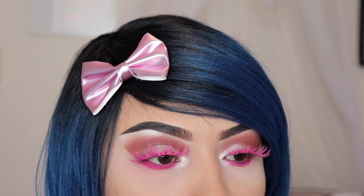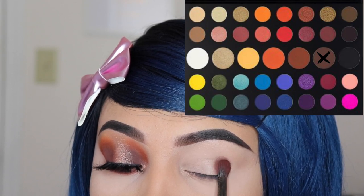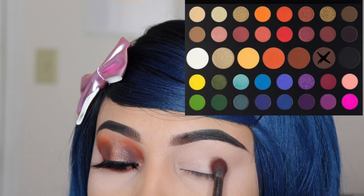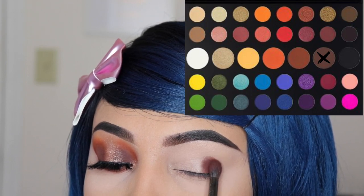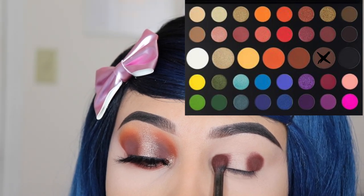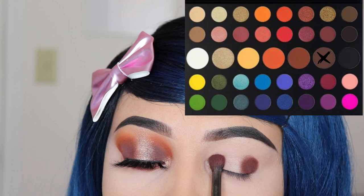Welcome to the third tutorial! I'm going in with the shade 'No Beans' and I'm using the E17 brush. I'm only applying this onto the outer area of my eyelid — do not go onto your crease, just your eyelid. I'm also applying a little circle on my inner corner, but only onto the eyelid — do not go above.